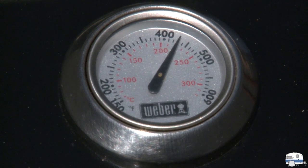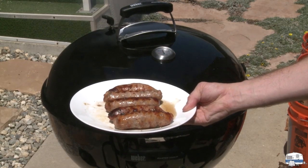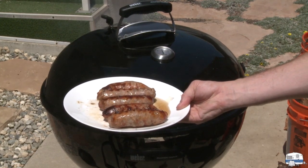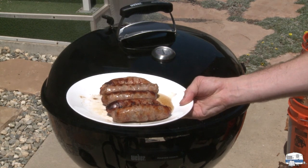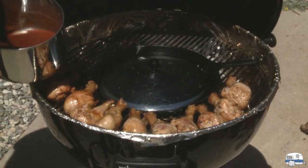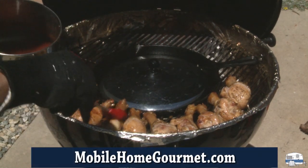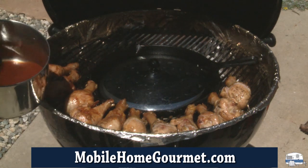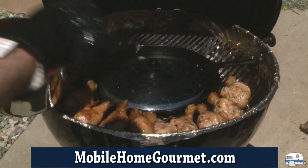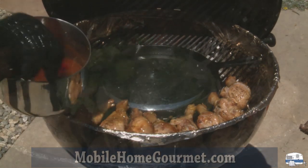The sausages were done early so we took those off — we'll return them to the grill later when the chicken is done. The chicken is almost done now, so we're putting the barbecue sauce on. I have a recipe for this barbecue sauce on my website in the basics section of the recipe archive — it's delicious and I'm well known for it.